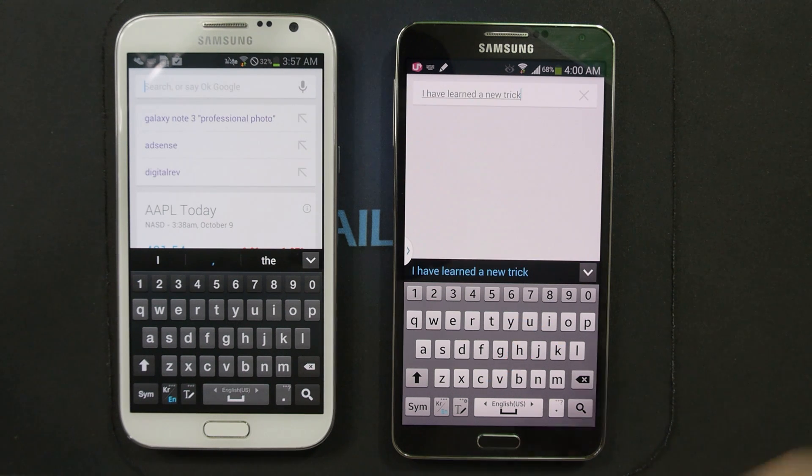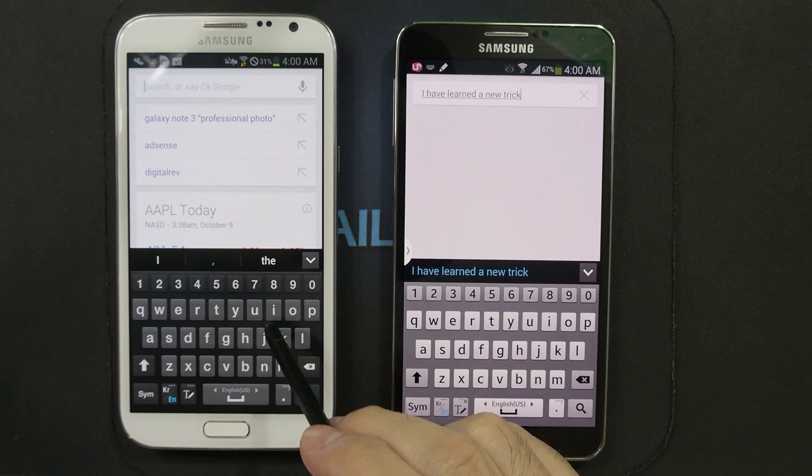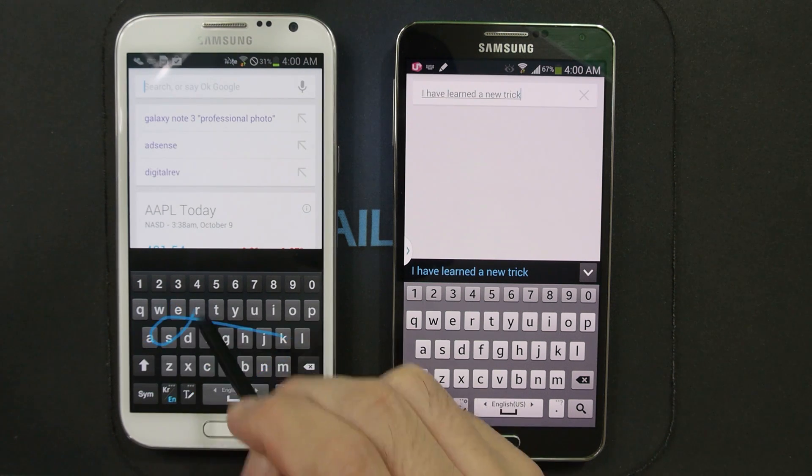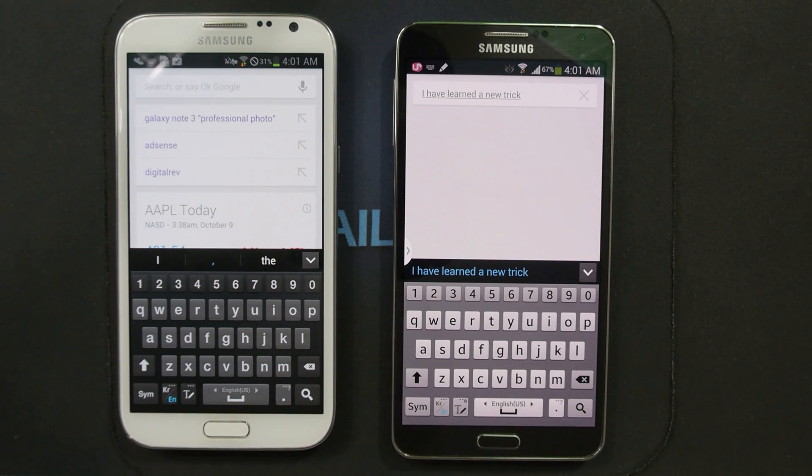There you go — I've learned a new trick. Just to show you, it doesn't work on the Galaxy Note 2. I also want to mention that a lot of people, even though the Samsung keyboard was good, thought SwiftKey's text prediction was better.